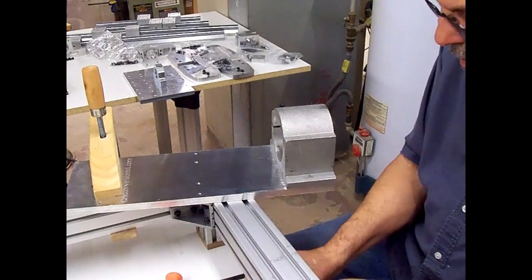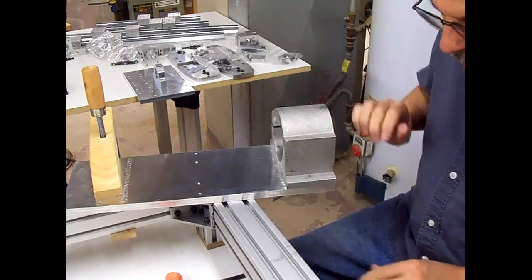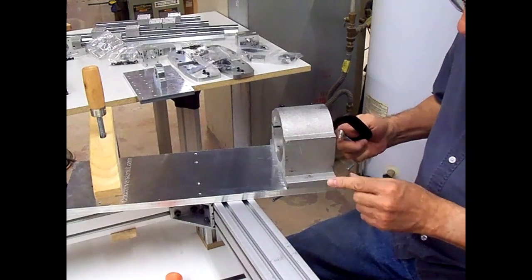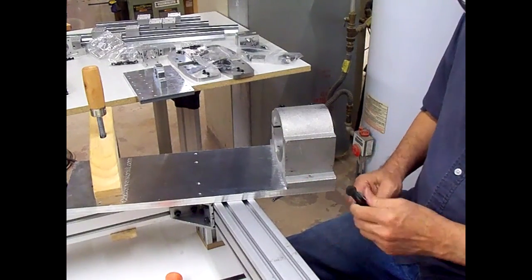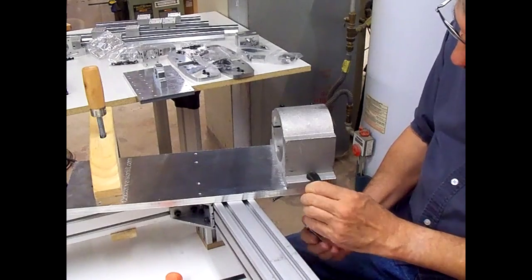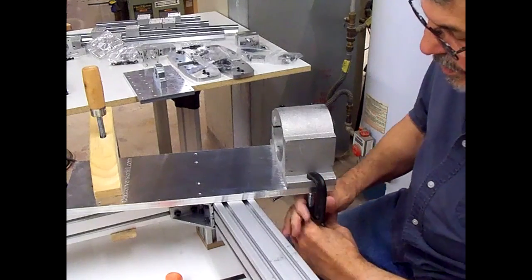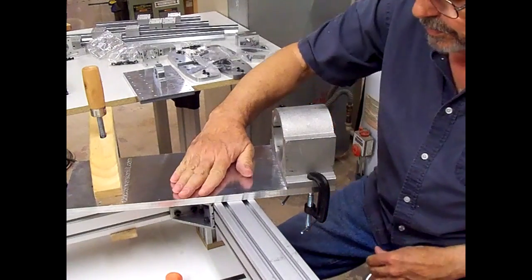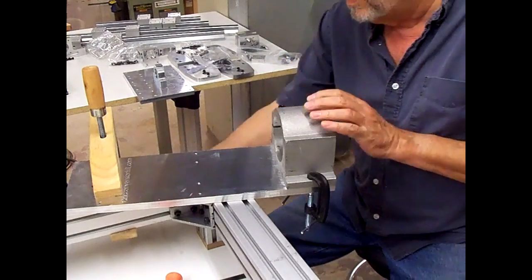That looks pretty good — a couple of C-clamps on there. This cast housing is not square. These sides are not square to the end on either side, and even the thickness here is different from over here. So I can't really turn it upside down in the drill press and hang it on something because it's not parallel. So I think what I'll do is clamp it to this aluminum plate and rig up something on the small drill press to lay this on the table, swing the drill press off to the side, and drill the holes from underneath.